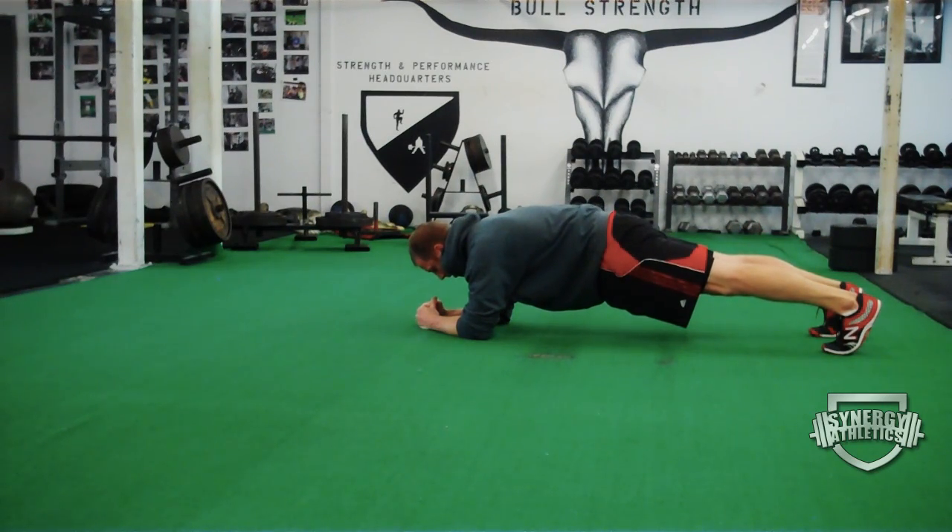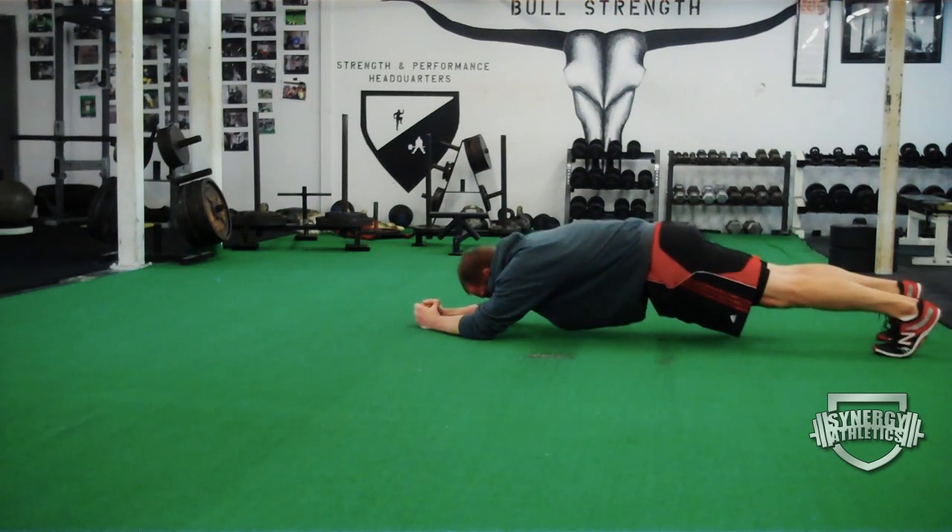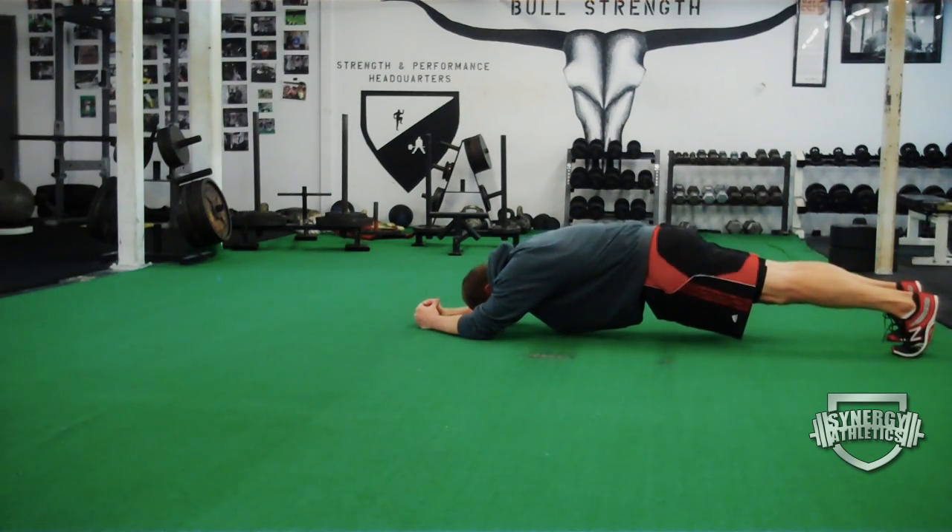It also will teach your body to treat a regular plank almost like a rest period. That's the 10 seconds of rest, then we go into the hard part, then we get our 10 seconds of break. So you're getting more time under tension, getting yourself stronger — cool exercise.